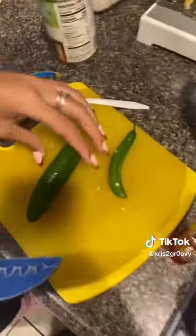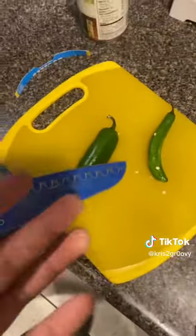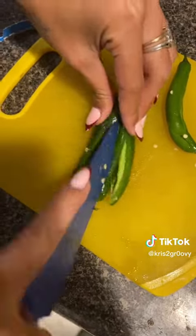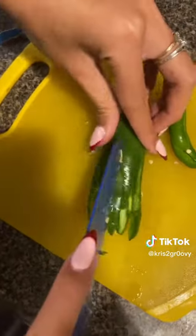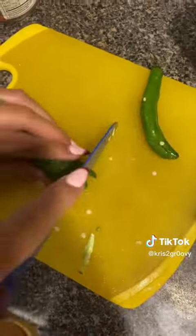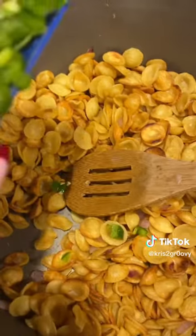I know y'all might say serranos aren't that spicy. I would have added a jalapeno, but serrano's all we got. Actually, scratch that — we found a jalapeno! We're gonna be adding this to our shell soup. Slice the jalapeno, slice it again. Make it look nice like a squid shape. Add the jalapeno.